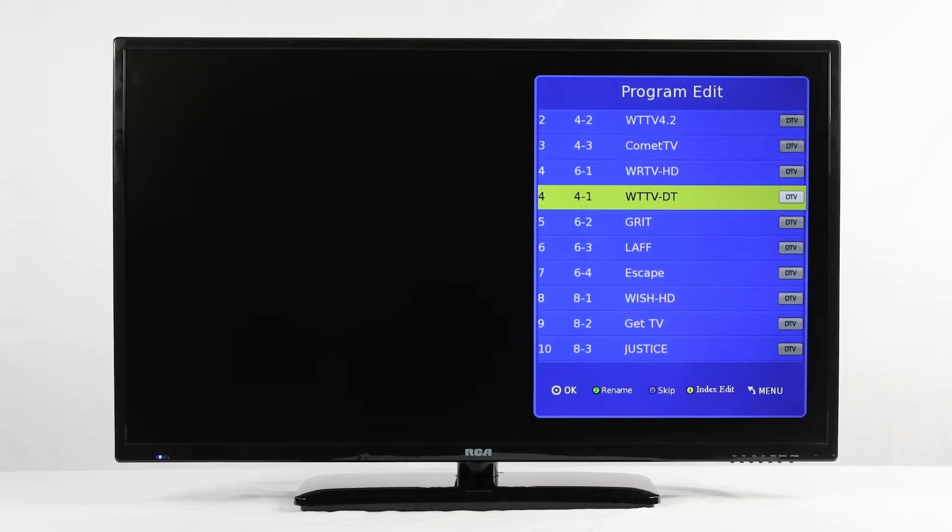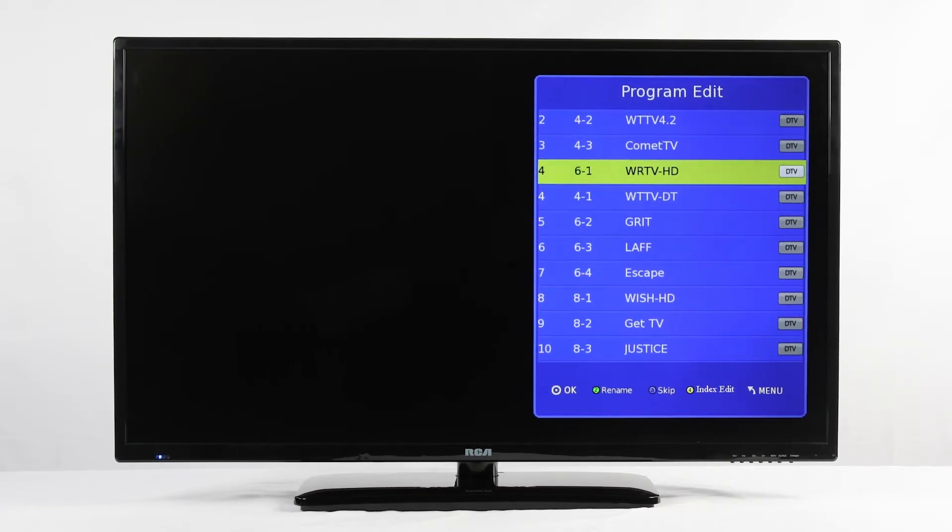To change the index number, highlight the channel and press 4 on your master remote. This will blank out the selection. Type in your new channel number and press OK to lock it in. This will reorganize and move the channel to fall in line with the numbers on the left. If there is a channel you don't want in your final lineup, press 3 to skip it. Skipping a channel prevents guests from surfing to it, but they could still direct-tune to it if they know the index number. We suggest changing the index to a four-digit number that will be difficult to guess.